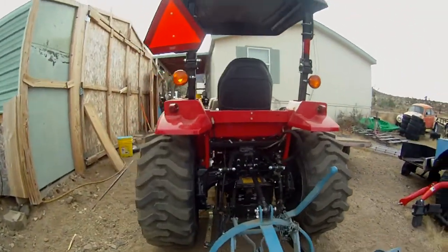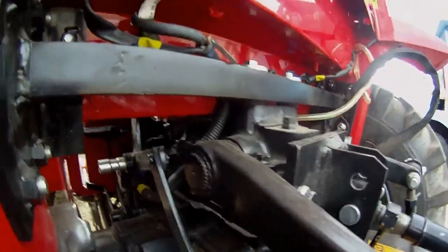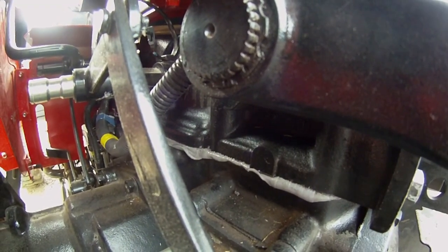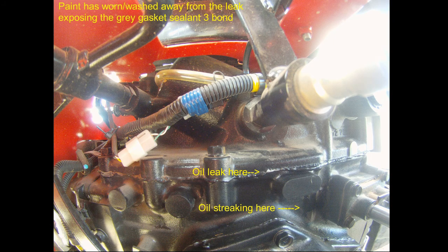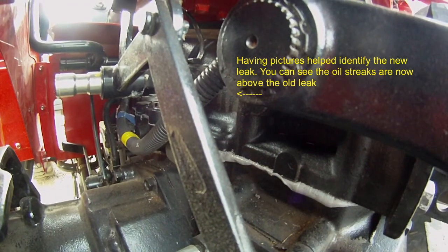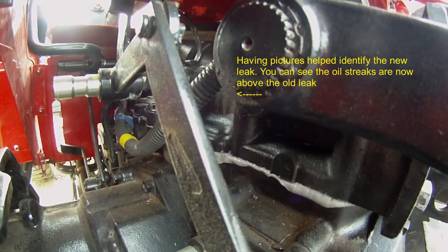Another issue I had was over here — I had a top cover leak within the first couple hours. I'll put some pictures of the leak in the video. They sent a mechanic out, and I was really happy about that. He actually fixed it right here on the property.